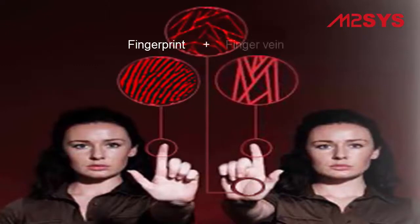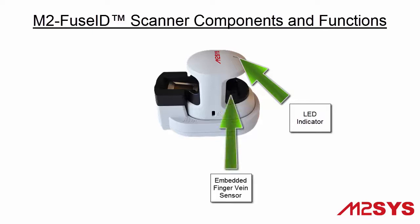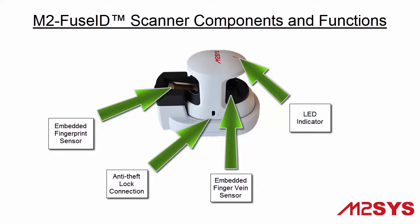M2FuseID simultaneously and safely captures both the fingerprint image and the finger vein pattern inside your finger. Each M2FuseID device is equipped with a built-in color LED indicator for visual feedback, an embedded finger vein sensor that automatically maps out the pattern of your finger vein, an embedded fingerprint sensor that captures a 500 dpi fingerprint image, and a built-in anti-theft lock connection to secure the device during use.